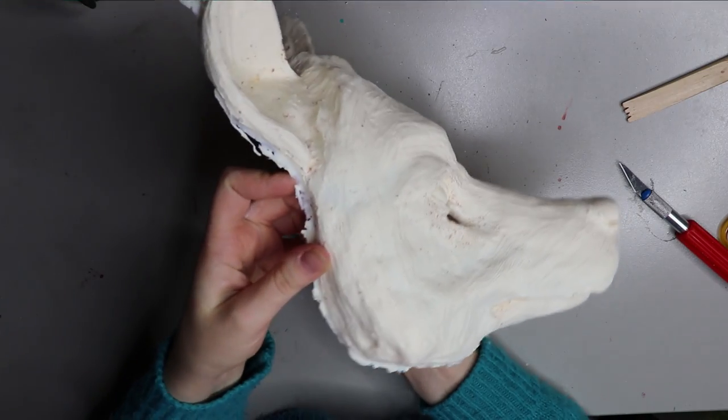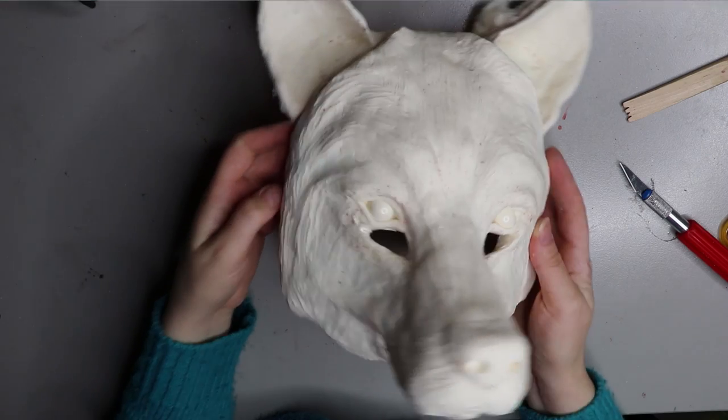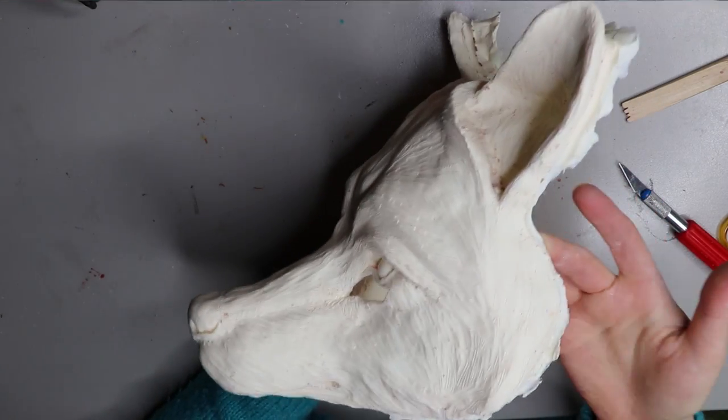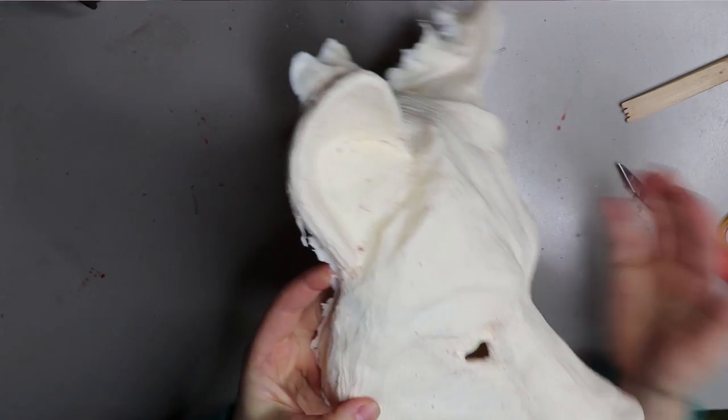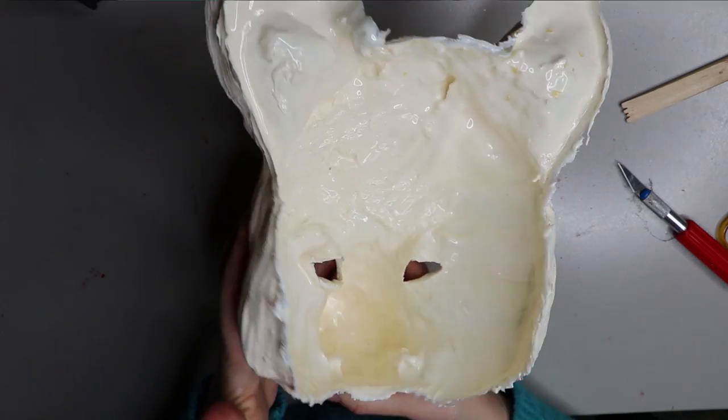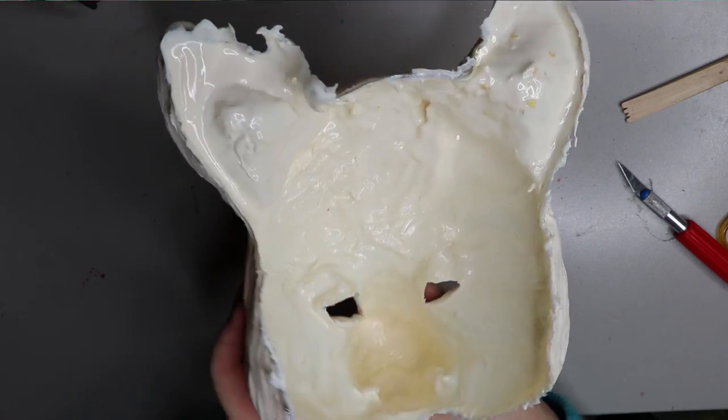Hey guys, welcome back. In today's video I'm going to bring you something a little different. I've recently just started making resin masks and this is the first one that I've completed, so I'm going to take you through that process of doing that.